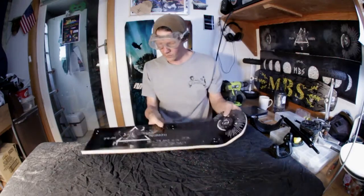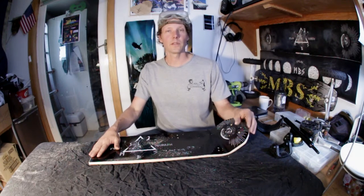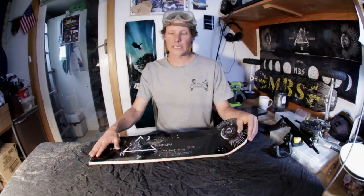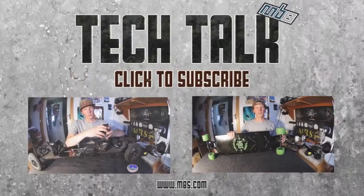And there you have it. That's today's Tech Talk on the MBS Pro 97. Make sure you leave comments down below — let us know what you're thinking of the board if you've been one of the lucky ones to get one already. And subscribe to our channel for future Tech Talks with me, Randy, Joel Lee.